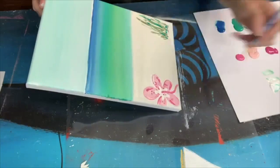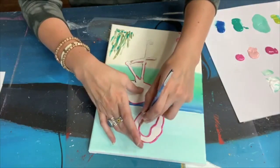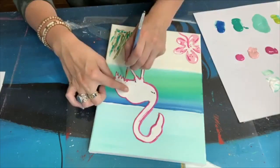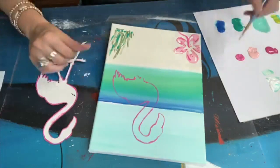Adding some white highlights to the hibiscus, we're going to now move to the flamingo. I have a tracer for the flamingo and I'm just using a liner brush and some pink paint to trace around the flamingo, everything except for the legs. I do this because it's just really simple to get the shape on there right, because free handing the flamingo the right shape can be a little challenging.